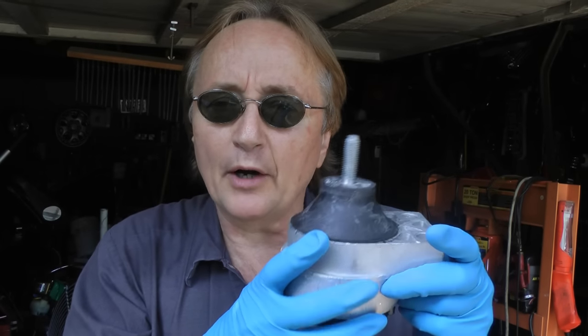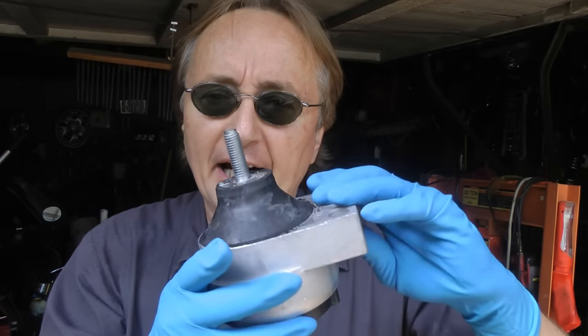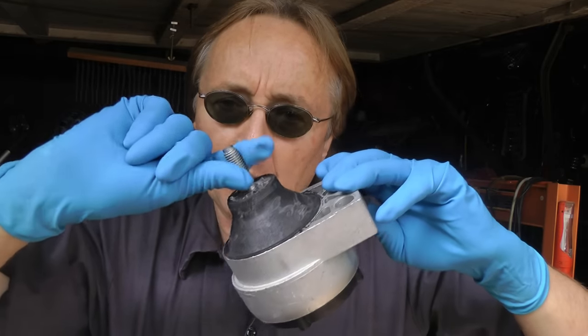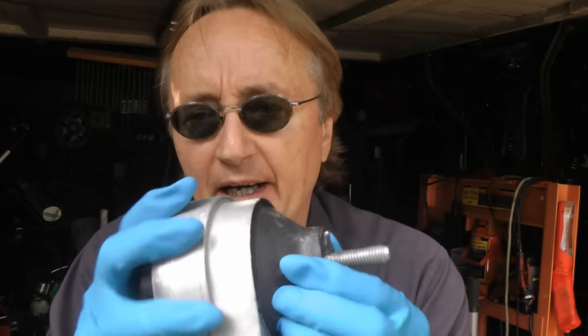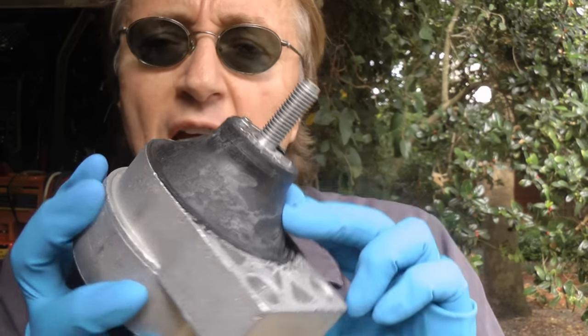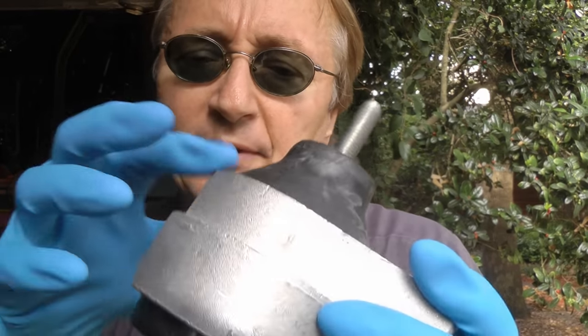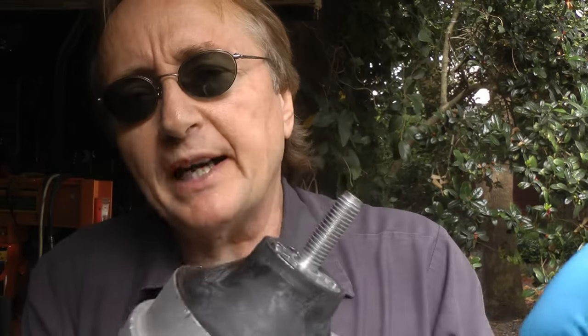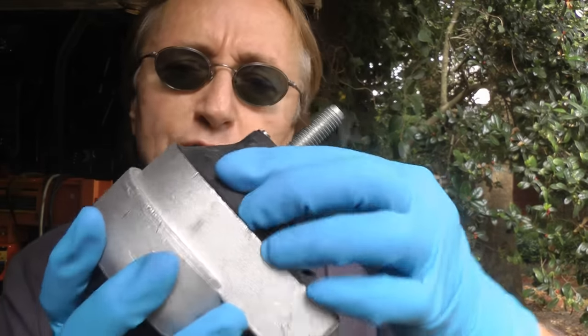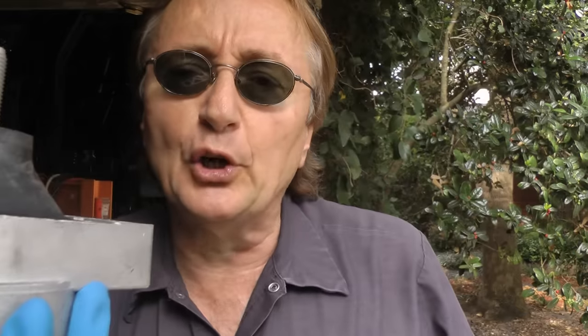Now motor mounts go bad in one way: the metal bolts to the frame, the inside bolt bolts to the motor, and the rubber keeps the engine from vibrating. What generally happens is the rubber rips. Some of them have silicone inside and they're thin, so they rip even faster — they can break in two or three years. This one's 11 years old, so the rubber's just cracked. It's time for a new one.